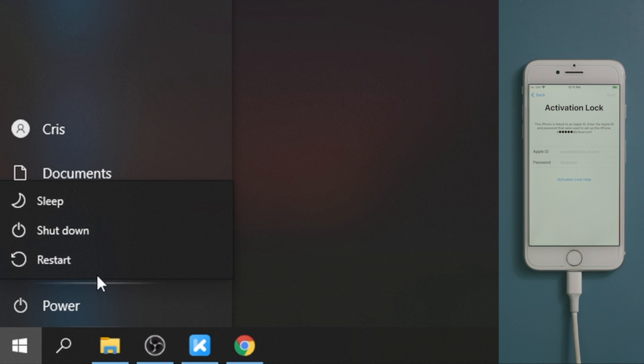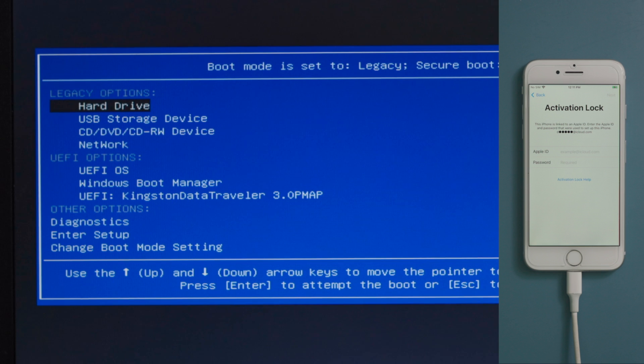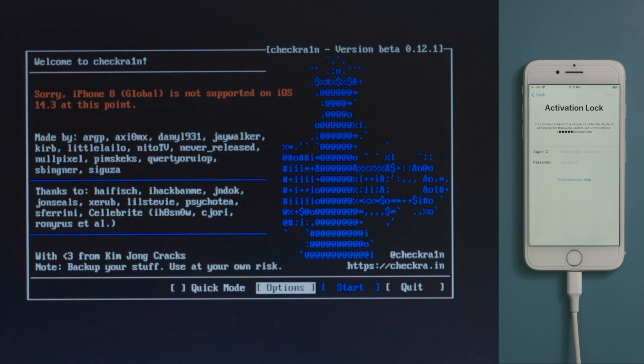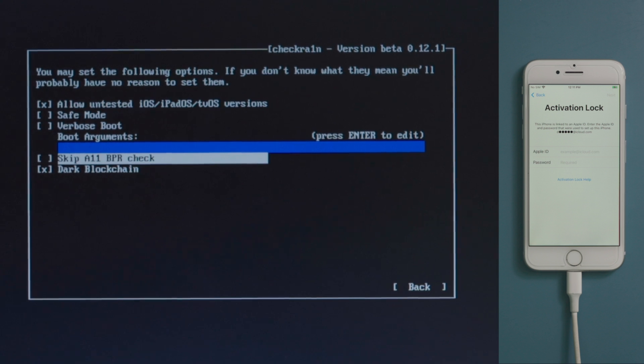Once done, you'll see a guide showing you step by step how to complete the jailbreak. Let's now restart the computer. When it boots up, press F12 to enter the boot options, then select the USB storage device to continue. We'll see the checkra1n jailbreak wizard — it says iPhone 8 is not supported at this point, no worries. Head to options and tick off allow untested iOS and skip A11 BPR check.